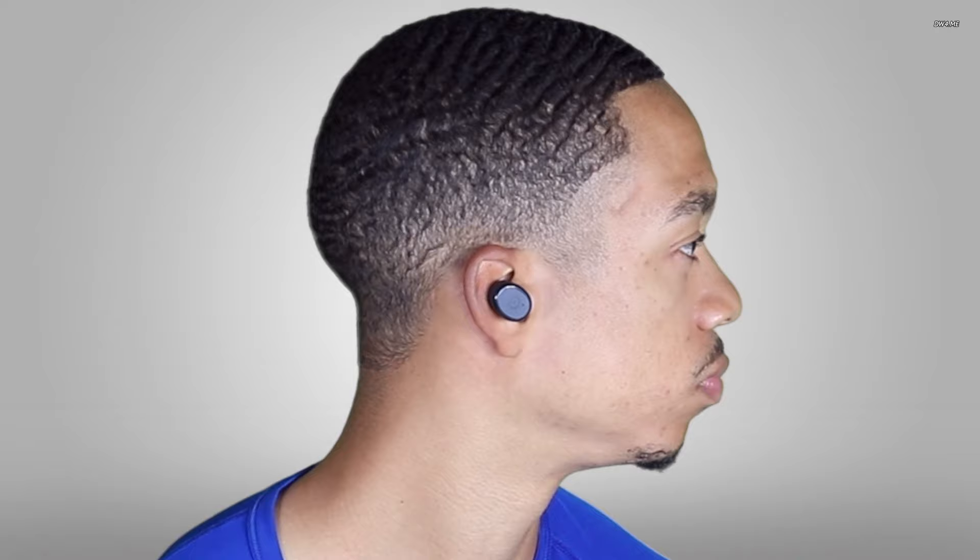Let's move on to the sound quality of the earbuds. Overall, these sound pretty good — the sound quality is solid. I feel like the company definitely made having good bass and good low end a priority, because you can definitely hear it, especially when you're listening to music. At the same time, I feel like they somewhat lack treble or high end when you're listening to music. But overall, you can't really complain at the $50 price point — you have to make some sacrifices somewhere.